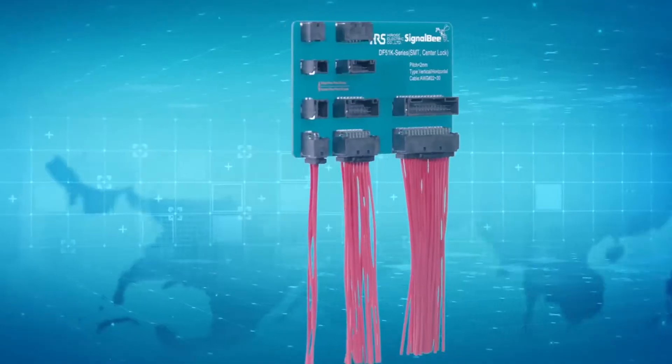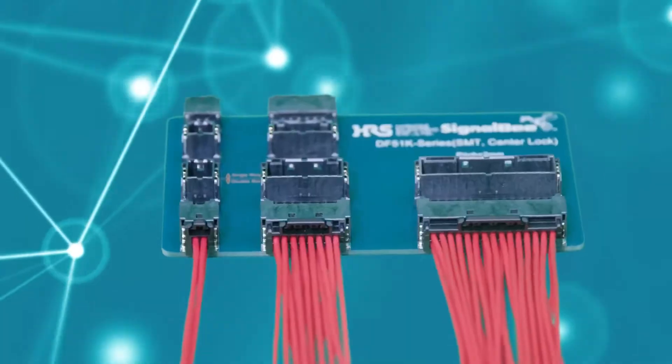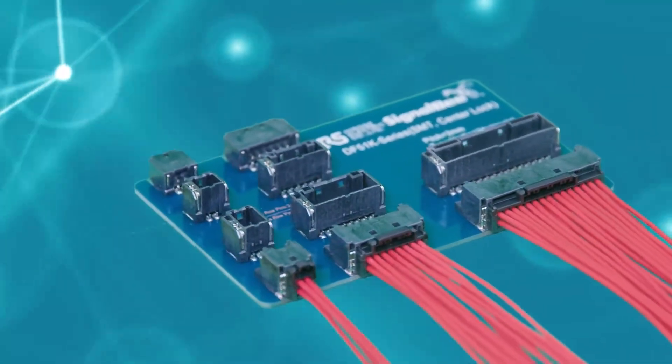Meet the DF-51 K-Series by Hirose, a member of our Signal B lineup — a 2mm pitch, wire-to-board connector designed for precision and reliability.